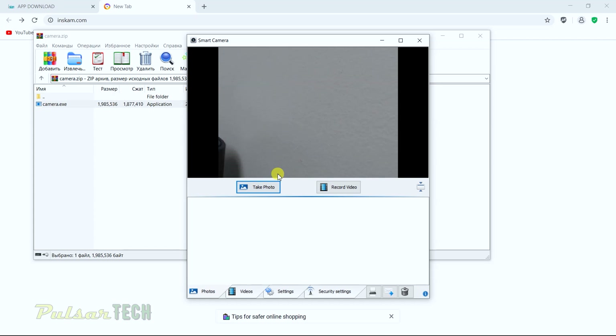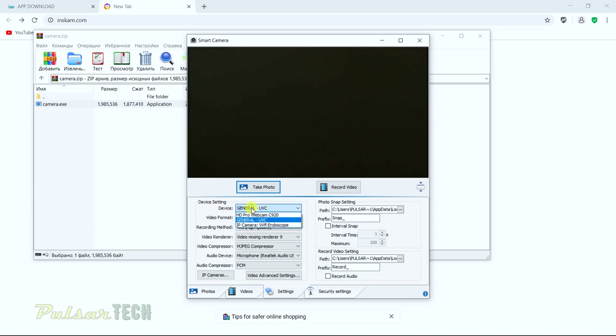Let's check out what this app looks like. Right now we're in photo mode. In settings, check the device — it says General UVC. You can also see my webcam there, so we'll leave it as General UVC for the microscope. You can also choose the recording method and different video formats and compressors. It's a pretty sophisticated program.